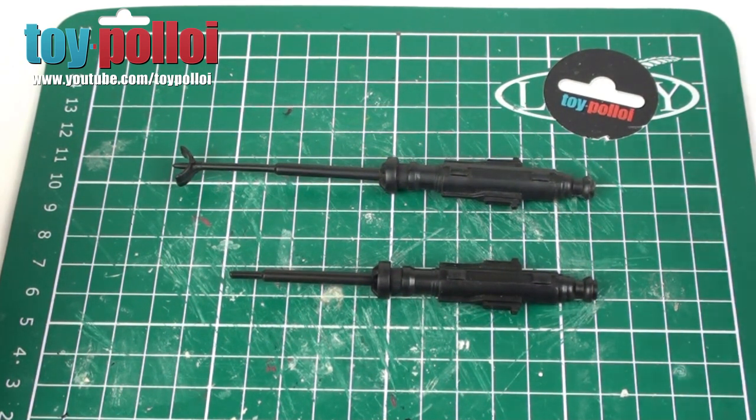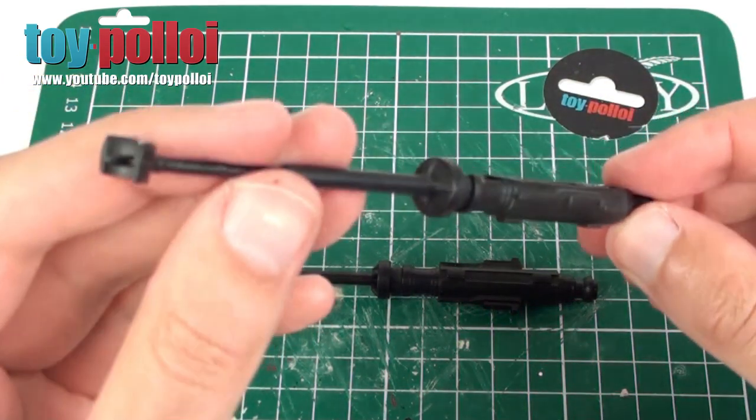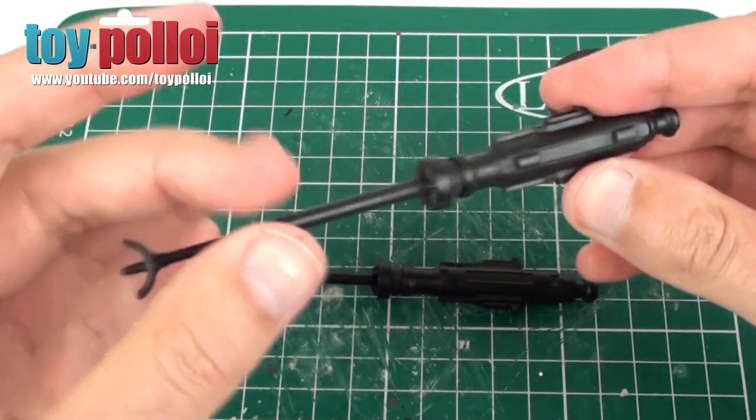Now, if you're collecting Star Wars vehicles and especially the X-Wing, one thing that's really hard to get for the X-Wing at the moment is the wing guns. This is what a wing gun should look like, and people are charging an absolute fortune for these on eBay because they're often broken, they're often missing.